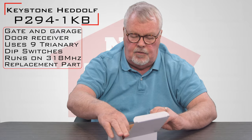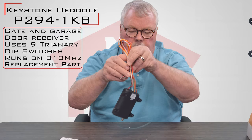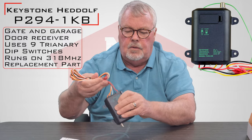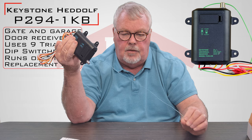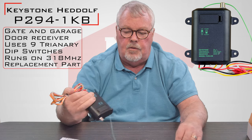We're going to take this out of the box and have a look at what's in here. There's the receiver. Just for identification purposes, the screen wires sticking out of the bottom is the antenna — that's the part that receives the signal from the transmitter you're using.